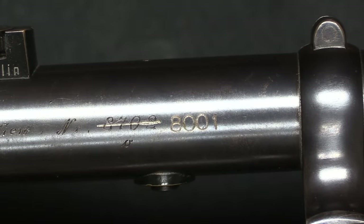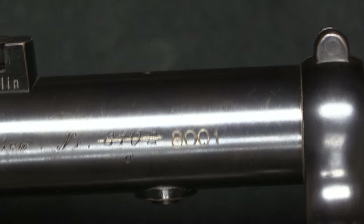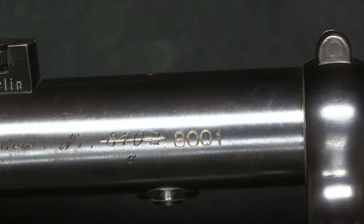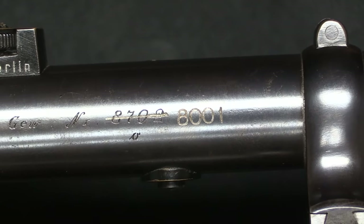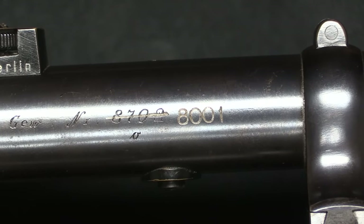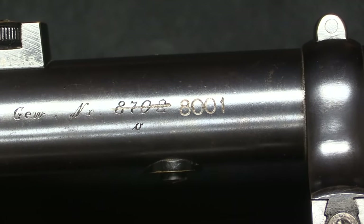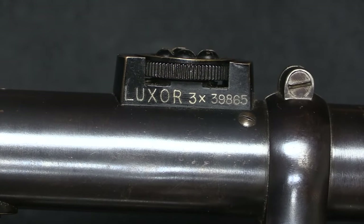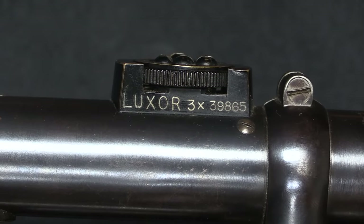Unfortunately someone has gone and lined out that number and replaced it — that is a machine-engraved replacement number, and that is definitely not an original engraving. So this scope itself is a legit, correct, original World War One German sniper rifle scope, but those markings — that 8001 — are not original or correct. On the other side of the scope, we have the scope serial number; it's named a Luxor, and it's a 3-power scope.